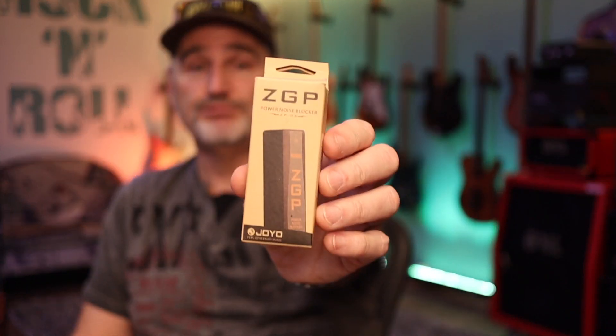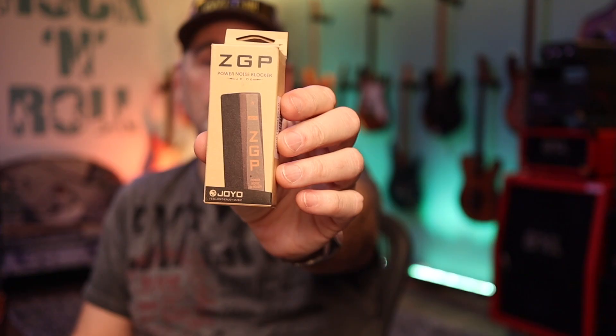Anyway, for those who want to keep that pedal and don't know — for around 10 bucks, you can get this ZGP noise blocker from JOYO, which is able to isolate your power connector from the daisy chain. However, for some reason it does not work with each pedal, so it can't be used directly in front of the Canvas tuner, possibly because the tuner takes too much power.